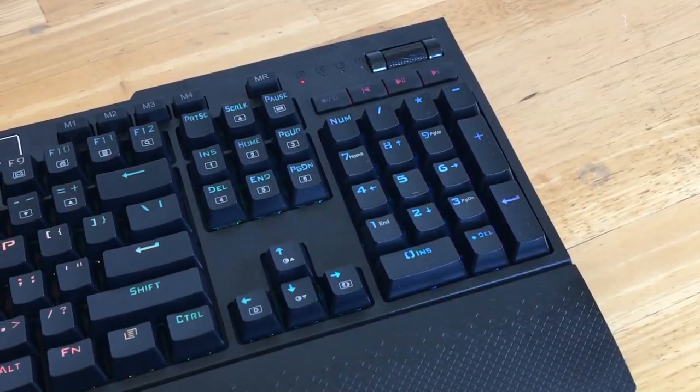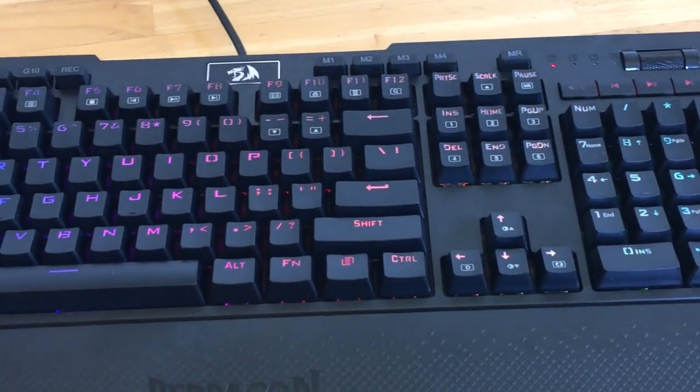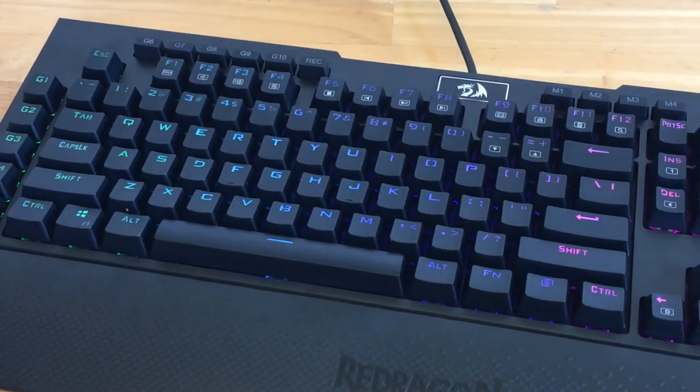To change color modes on the keyboard, you press the function key with either Insert, Home, Page Up, Delete, End, or the Page Down buttons. Each of these keys has several lighting effects. Here's a quick run-through of all the lighting effects on this keyboard.